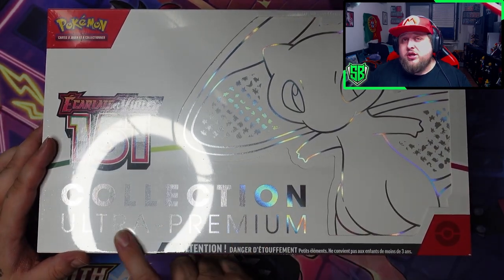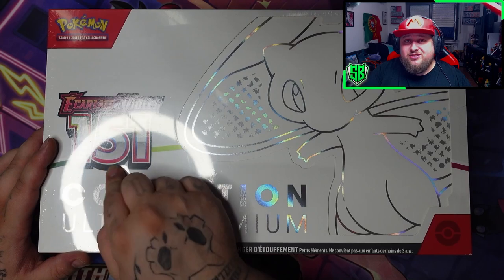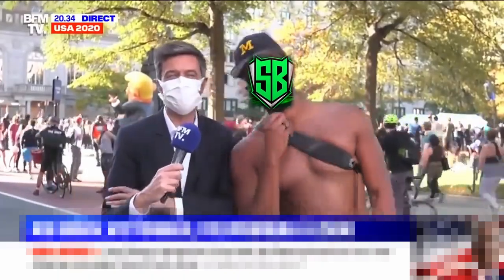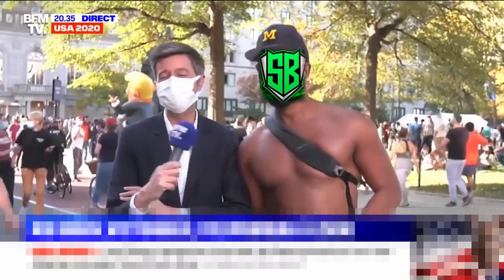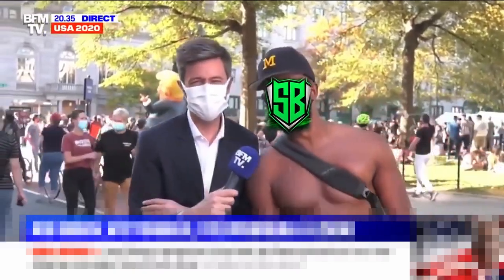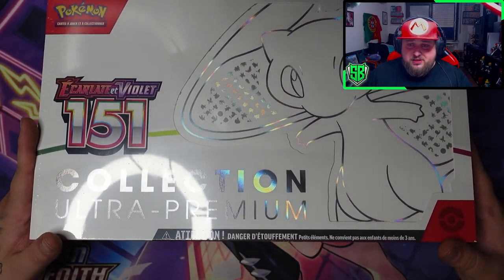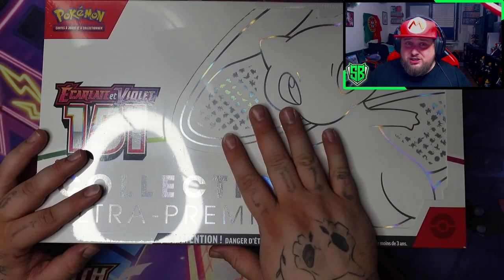So this one is in French - Collection Ultra Premium, Ecarlotte & Violet 151. Yes, I speak French. Even though I am from Portugal originally, I live in Luxembourg. We speak a lot of languages here, French being one of the main ones. That's why we have French products.